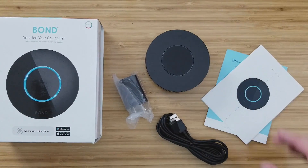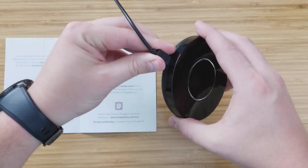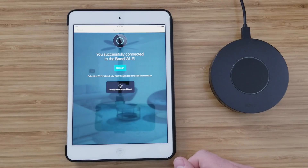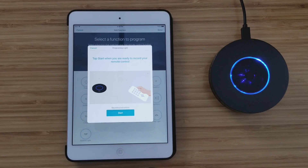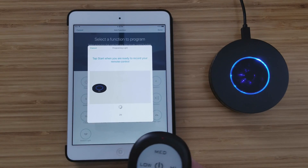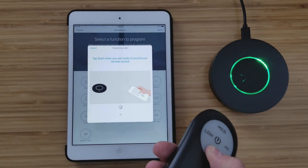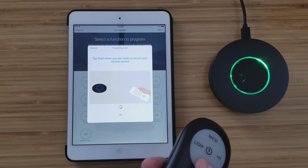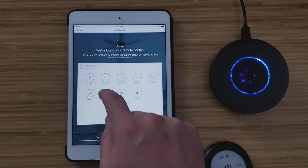Setting this up is pretty easy. You can use the iOS or Android app — we tried out both and they both work pretty well. It walks you through the steps to set up your first fan. All you have to do is get your fan remote, point it at the Bond device, and it will read the code and connect your fan right away. It'll give you a prompt of what fan functionality it thinks your fan has, and for ours it guessed right.